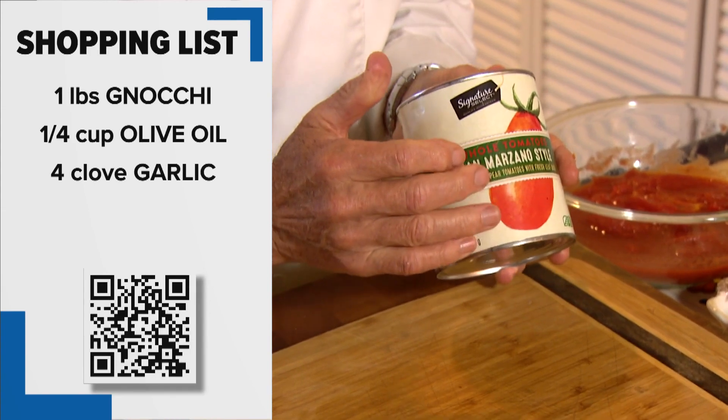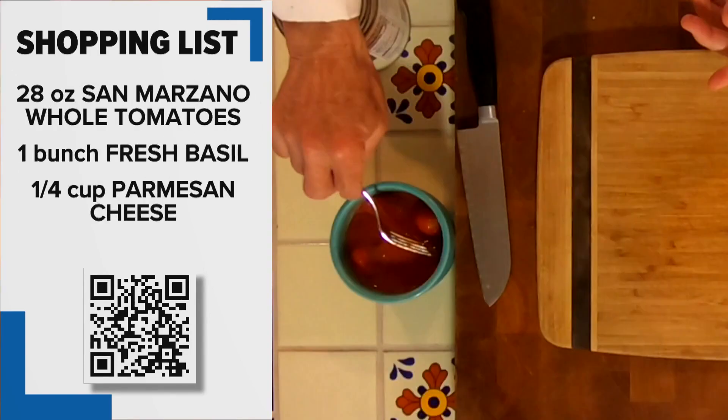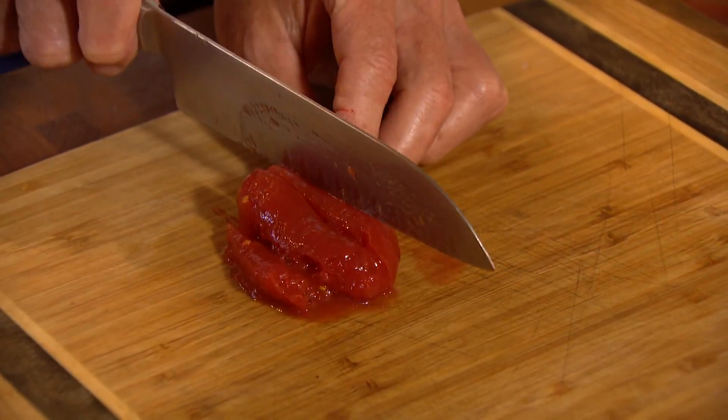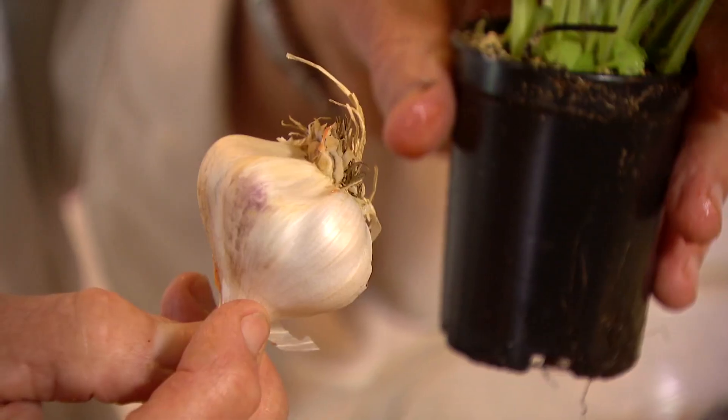I'm using San Marzano tomatoes. We're going to use the whole ones — let me show you the technique. We'll take a whole one and just slice it like this. I like this because you get the big chunks of tomatoes. And of course, fresh garlic and fresh basil.